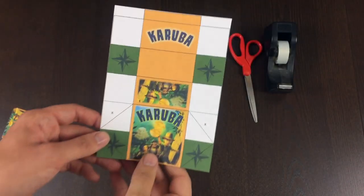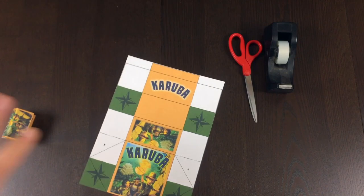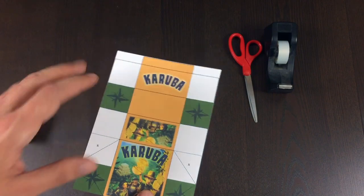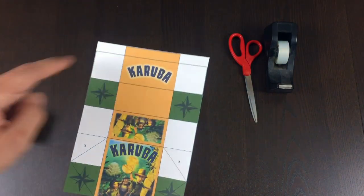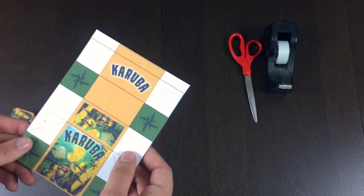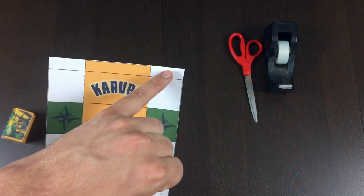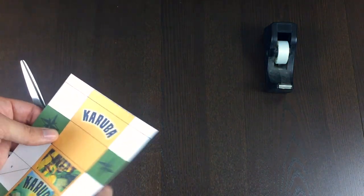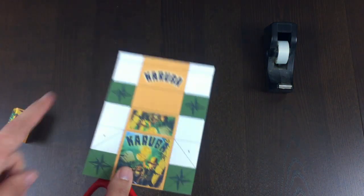All right, I am back. You can see I've just cut out the big rectangle. Even though I'm making the one for Karuba, the template for the other designs is exactly the same, just different colors, so you should be able to follow along even if you're making different ones. First thing I need to do is cut out these rectangles here. With these boxes, I always find it easiest to first cut out the main shape — that's always step one.